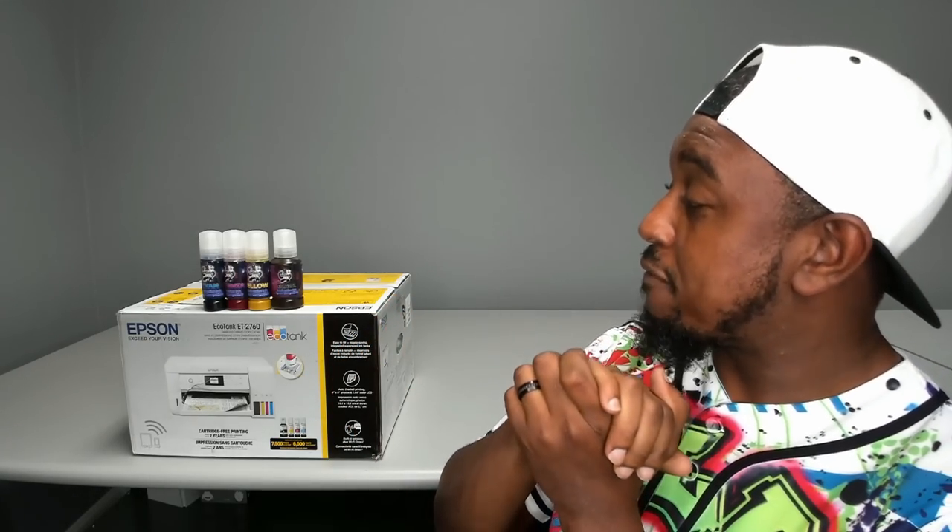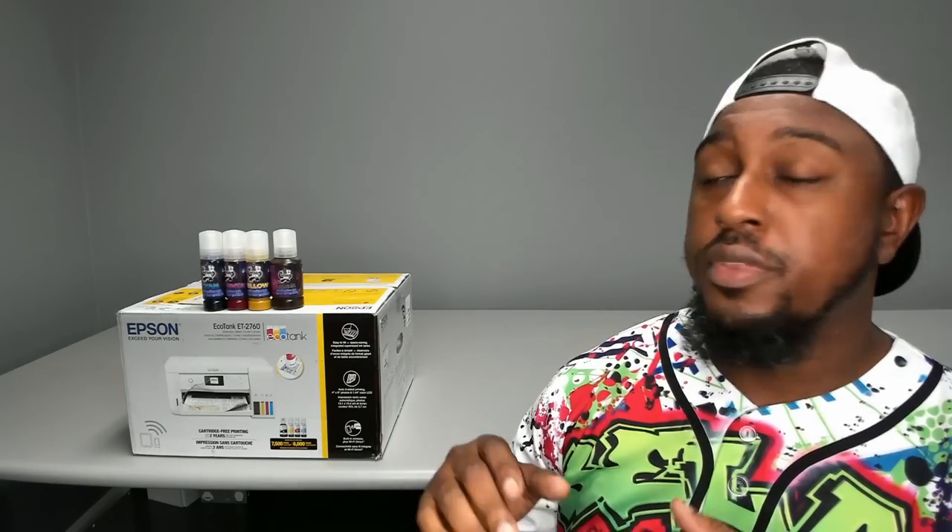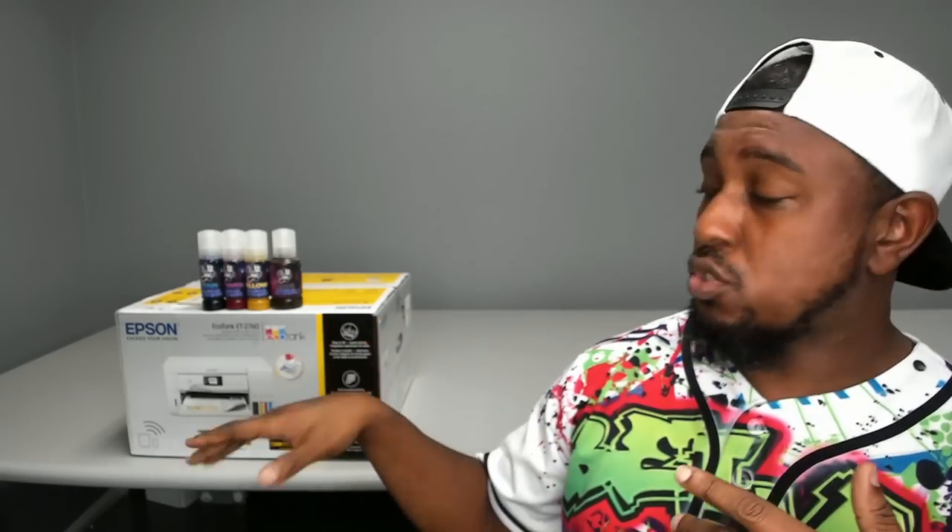Now we're going to dive into converting this printer. One key thing to know: even though this video is titled how to convert the Epson 2760, the 2760, 3760, 4760, 2720, 3720, and 4720 are all converted the same way. You don't need to find different videos for those models — they're all pretty much the same printer, just with more capabilities as the numbers go higher. The screen and everything will be exactly the same.